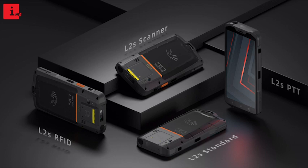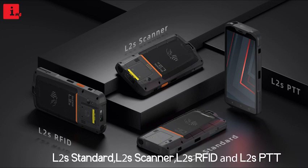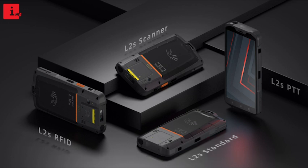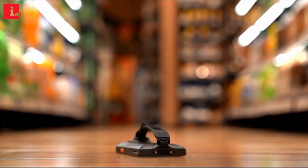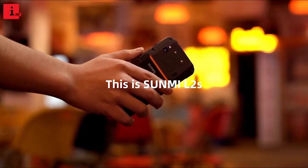The Sunmi L2S is available in four different versions: L2S Standard, L2S Scanner, L2S RFID, and L2S PTT. Choose the version that best fits your business and start taking advantage of the lightning-fast processing speeds and cutting-edge technology of the Sunmi L2S.